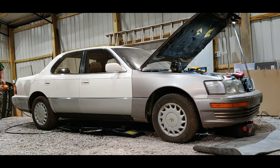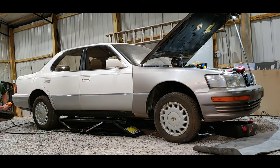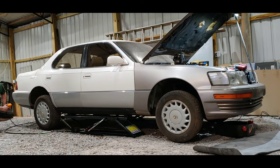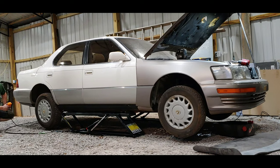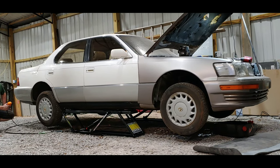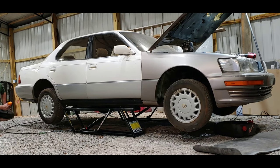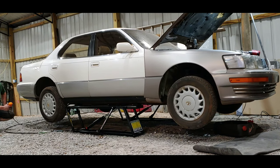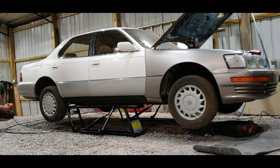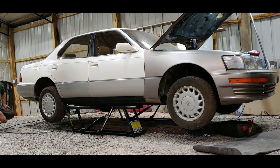So here we go up. This thing is extremely freaking quiet. I'm super impressed how quiet this thing is — you can barely hear the motor. So I'm all the way at the top. There we go. It's on the locks.